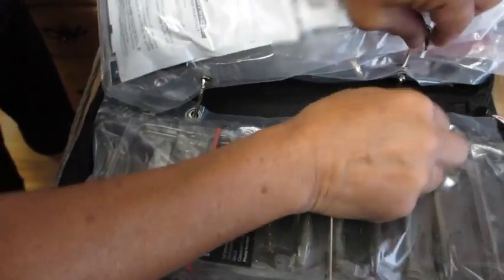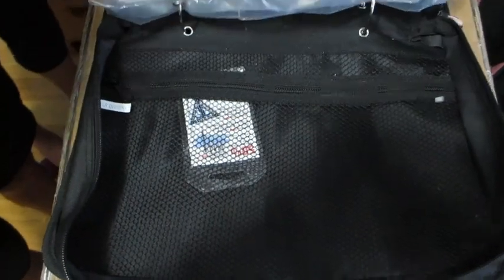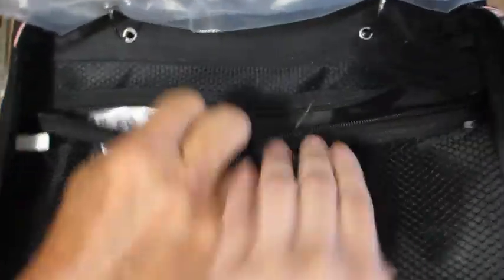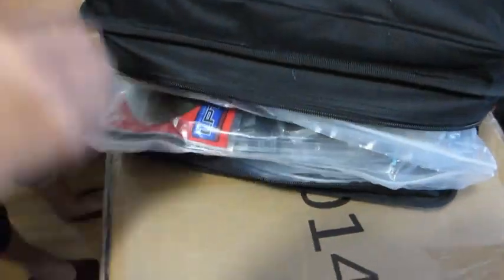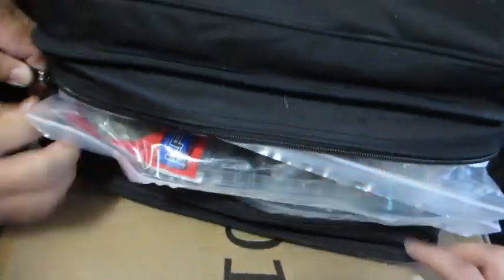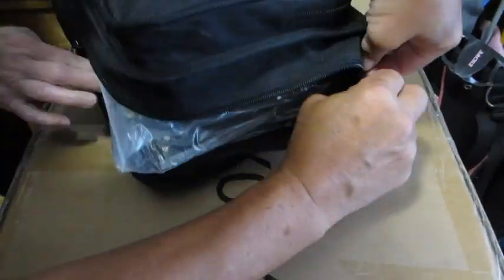And then finally in the back flap we have a mesh compartment that is also zippered, where you can store more items. Overall this binder can fit quite a lot, and as you can see the binder is well made and very secure. The whole binder and even the plastic sleeves and zippered pouches have held up nicely with all the bait that are being stored inside.